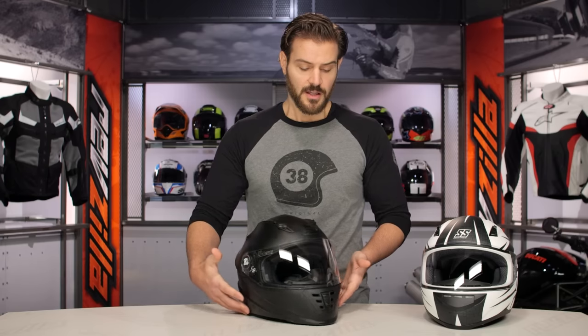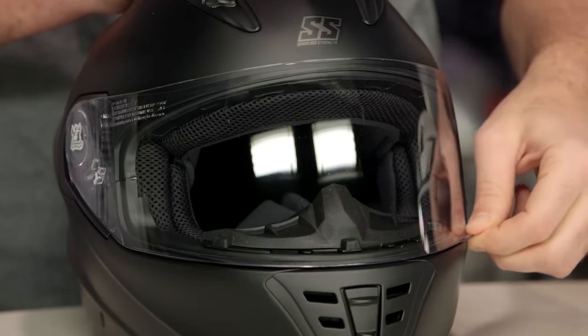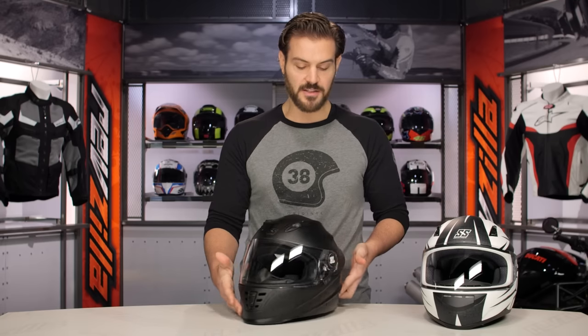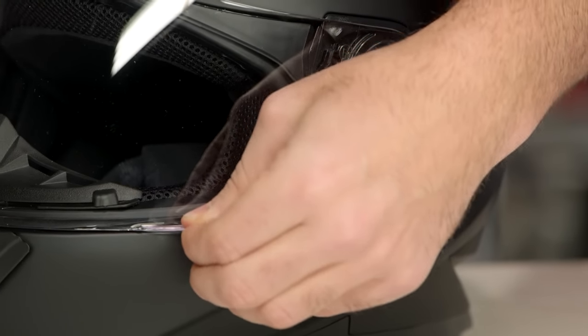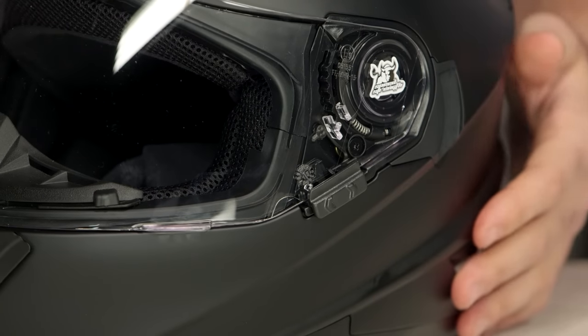As we move around to the front, the face shield has an anti-fog coating and a really nice positive feel as you're opening it up and down. On the left-hand side, while you're not getting that internal sun visor, you still have the locking mechanism. So if you want to keep that locked down, you're not going to have to worry about the face shield flying up on you in aggressive riding conditions.